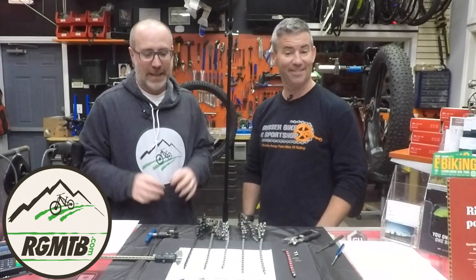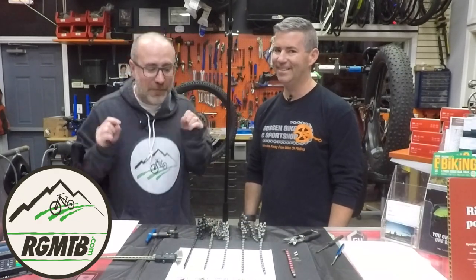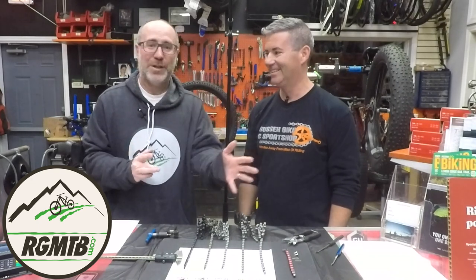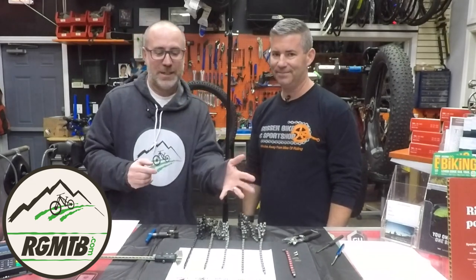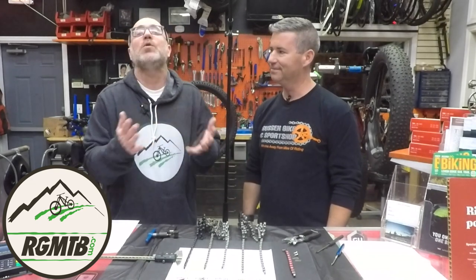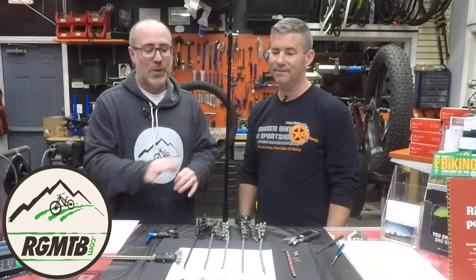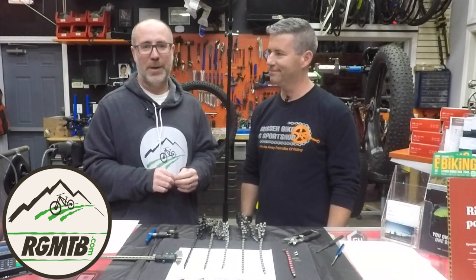Hey folks, this is Gene from Regular Guy Mountain Biking. In this video, we are finally going to figure out chains — what chain works with what. Is it a nine speed? Is it an 11 speed? What do you even do with a 12 speed? Do they all link up together? Stay tuned, we're going to get this whole topic cleared up for you.